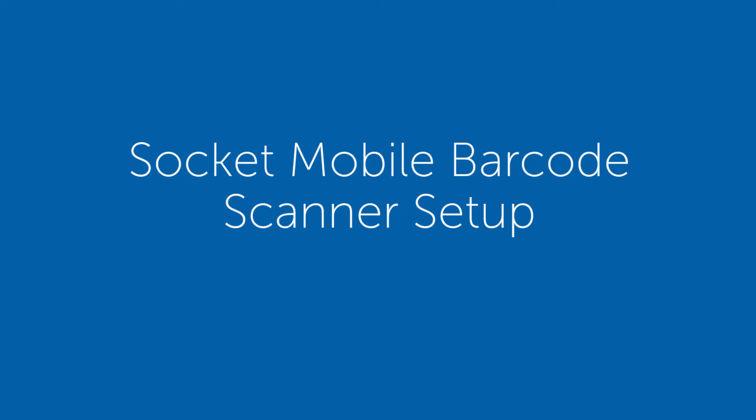The purpose of this video is to take a look at what's inside the box of your Socket Mobile Barcode Scanner and discuss configuration.